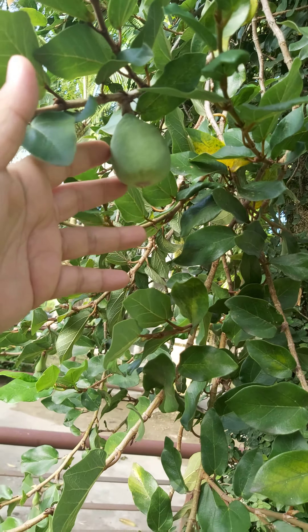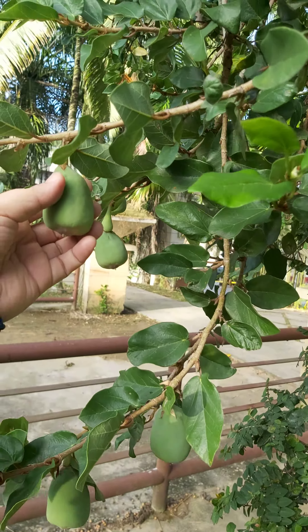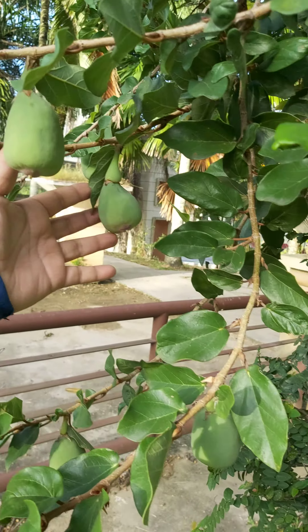I was told we can make jelly out of this fruit, but I'm yet to try, and it's still not ripe. Still very hard.